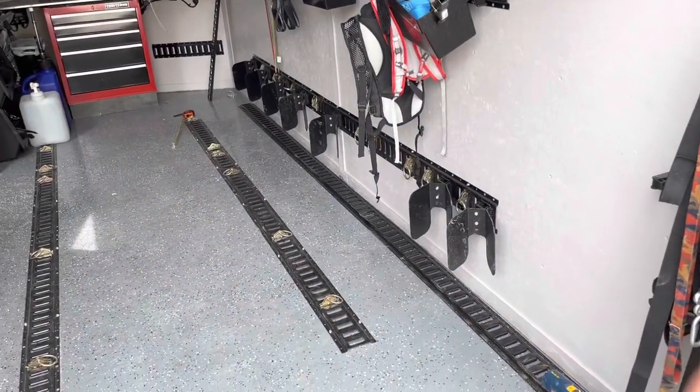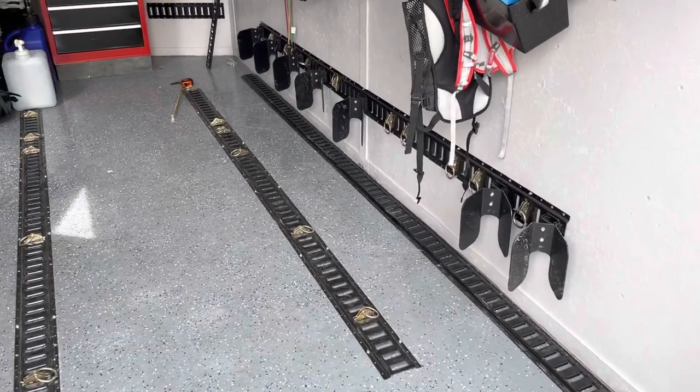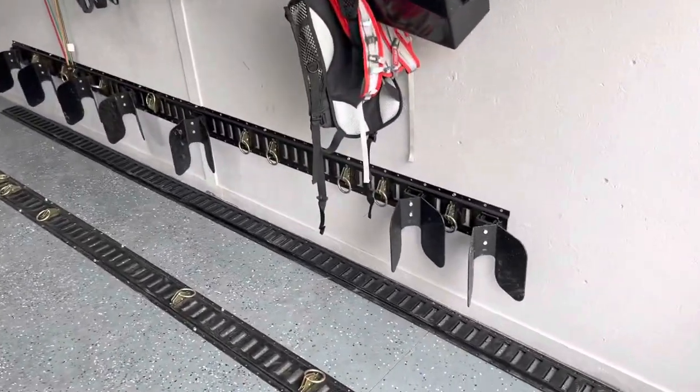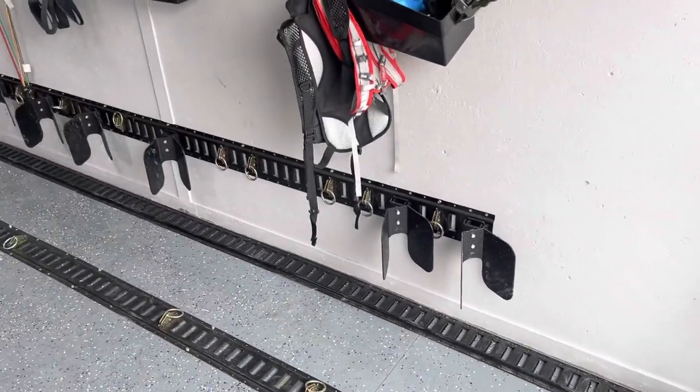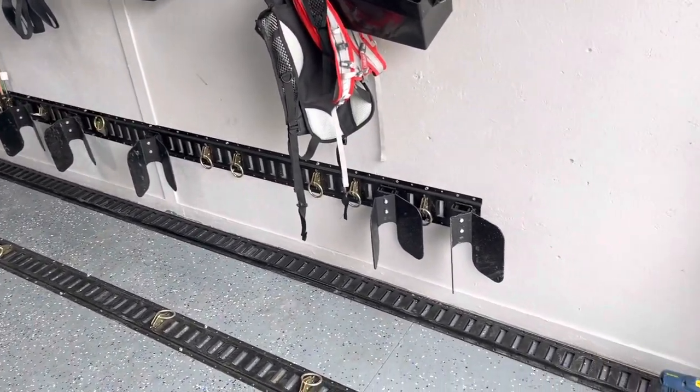Welcome back to the channel. We're doing some e-track in the trailer. I've done a few videos on this trailer in the past and I've had some requests — people ask me how I installed the e-track. I'm putting in some additional e-track and I want to show you the process I'm using.